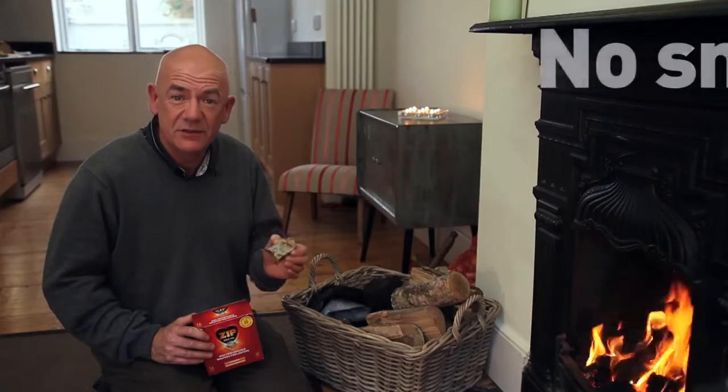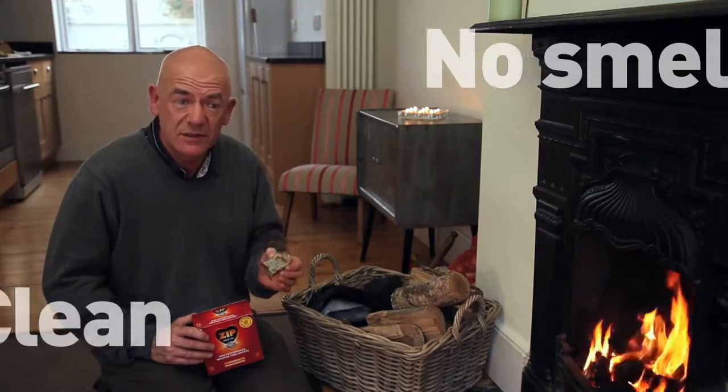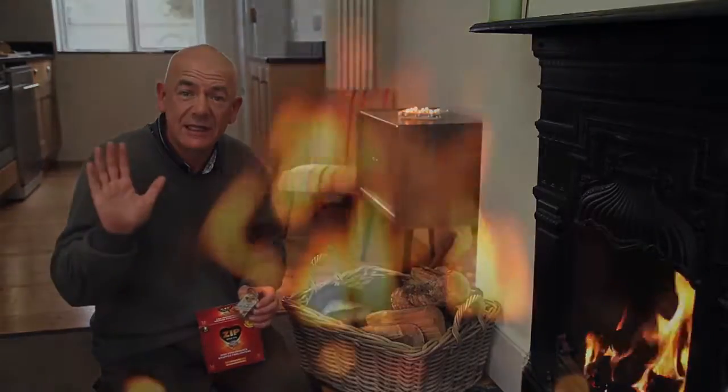Remember, these ones are individually wrapped, so there's no crumbs, no smell and your hands stay really clean.